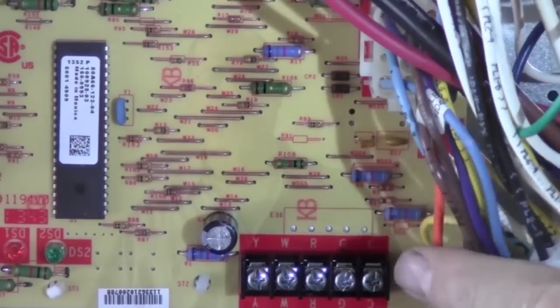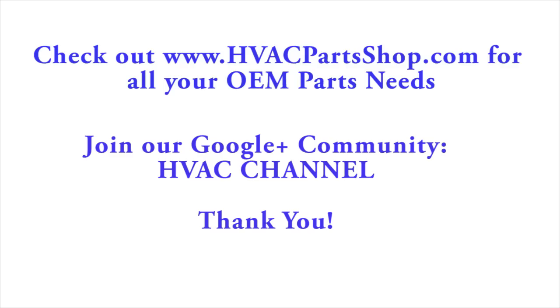We've got a working furnace again. Now that we've got our control board installed, one last thing to do is to make sure we put our schematic on the back side of the blower door — it's a sticker, just peel it off, stick it there over the old one and we're good to go. We do have more videos to come, so I'll see you next time. Thank you.